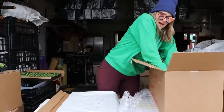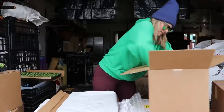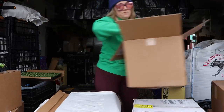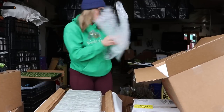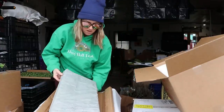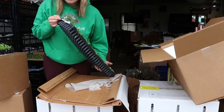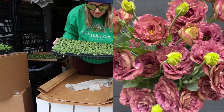The final tray in this box — this is Roseanne Brown. This is my favorite lisianthus. I love it.